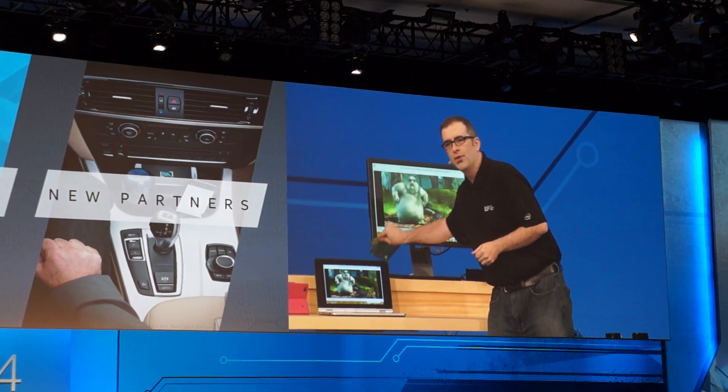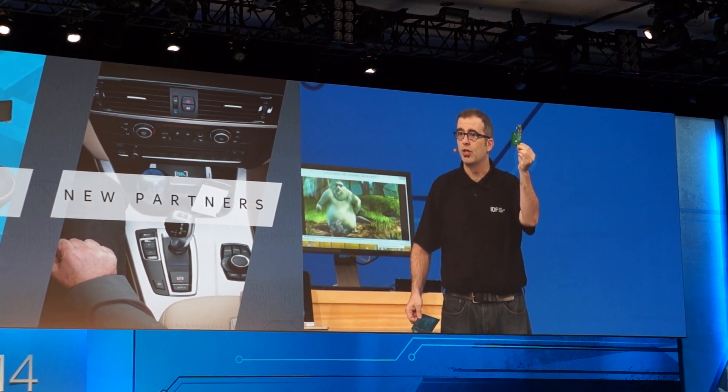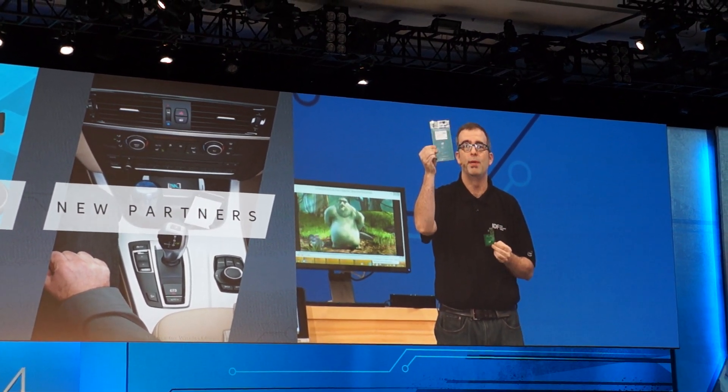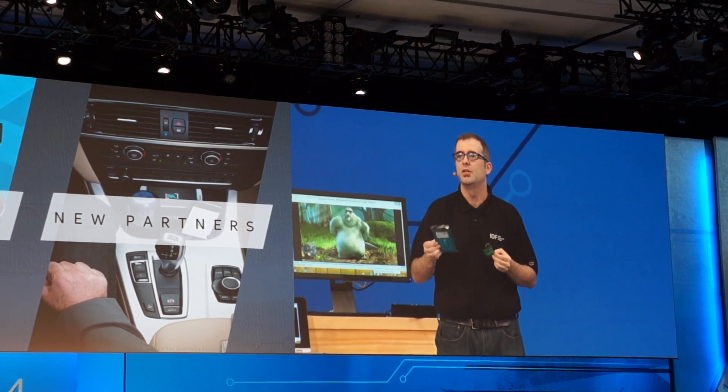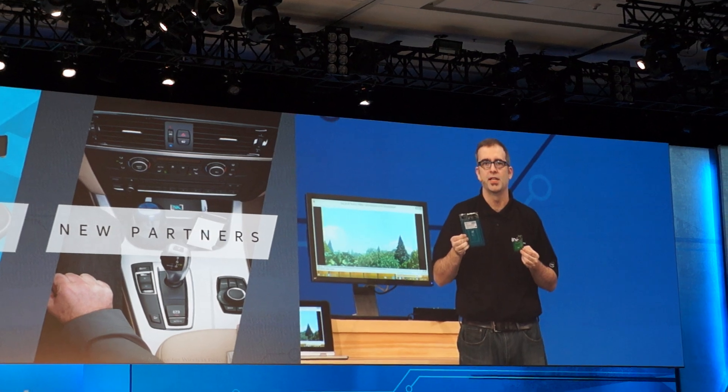For you developers out there, this is how simple it is. We have the receiver that you're going to put in your client devices, and here's how you're going to make your docks. We can't wait to see what your innovation and creativity is going to be able to create in this last mile for this amazing technology.